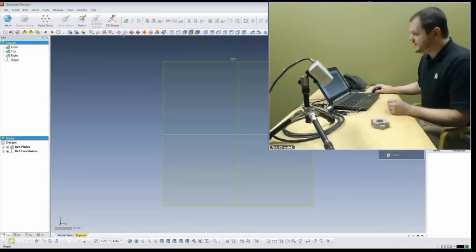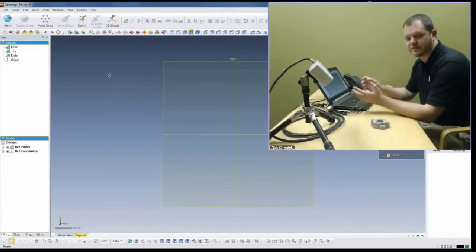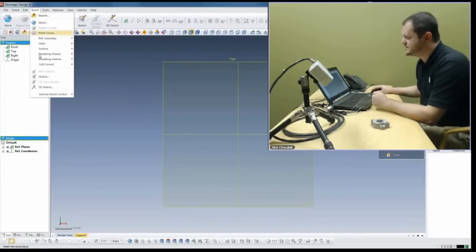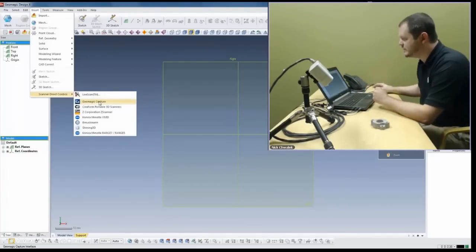Now I'm going to introduce Geomagic DesignX. This is the Premier Reverse Engineering and Design from Scan Data Solution. We're going to go up into Insert and Scanner Direct Control and use Geomagic Capture - that's the device we have. We also support a lot of other scanners on the market with direct control. So when you buy this system, if you have legacy devices in your organization, you can take advantage of those as well.